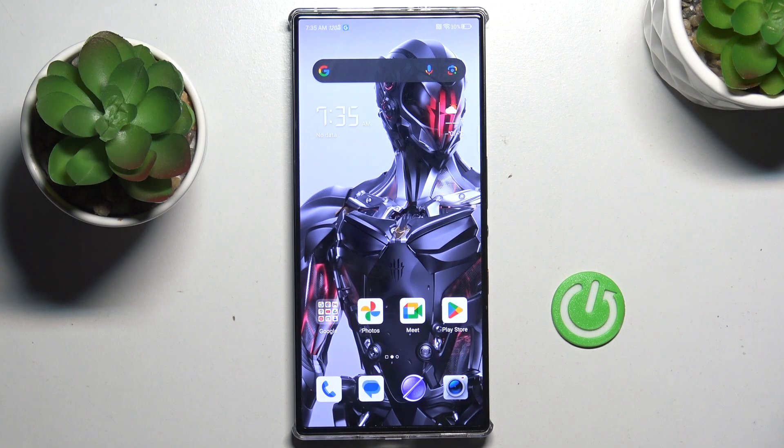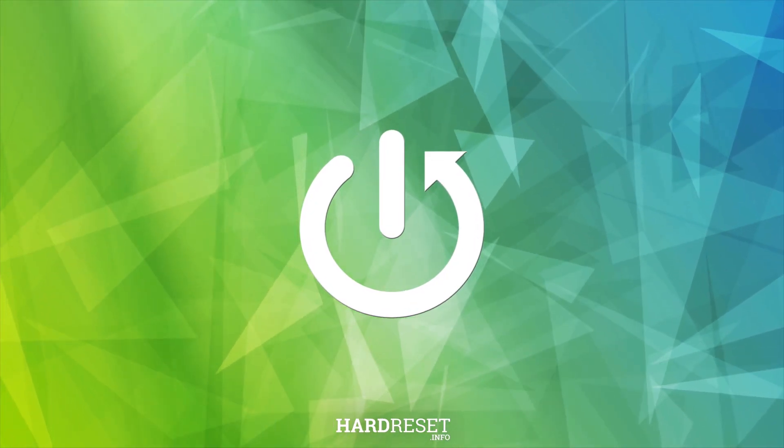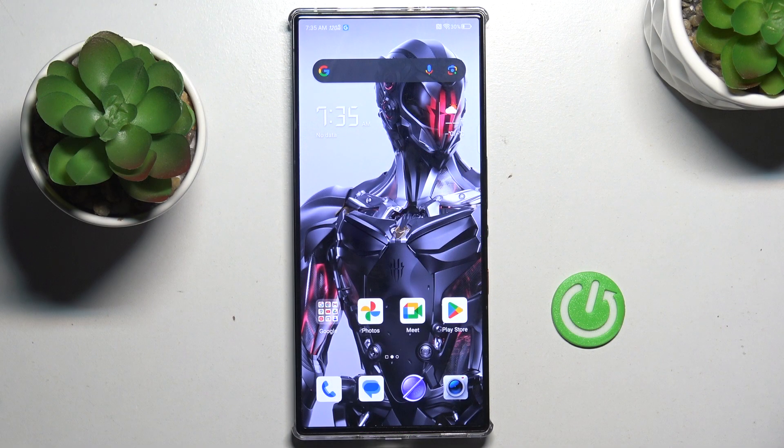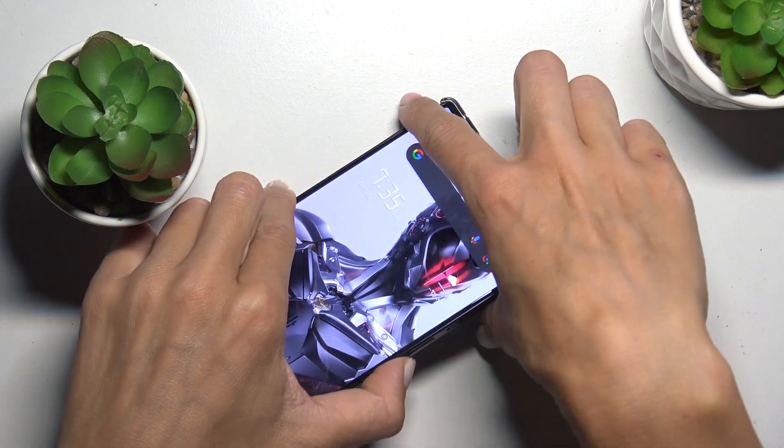Good morning guys. In front of me is the Red Magic 9S Pro, and let me show you how to perform a soft reset. All you have to do is tap the power button along with the volume up button, and just tap and hold them together.